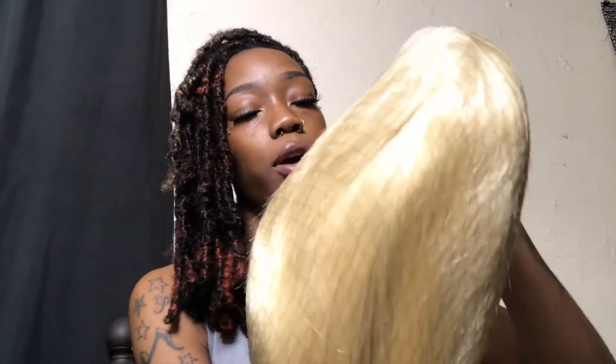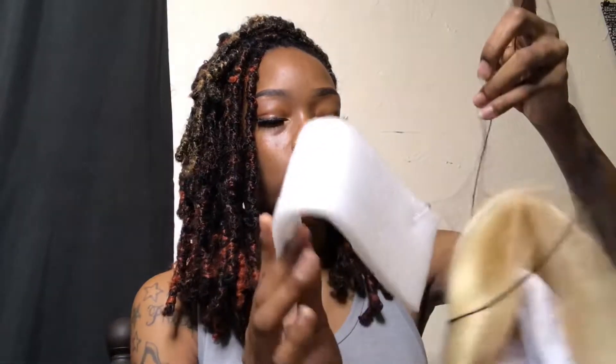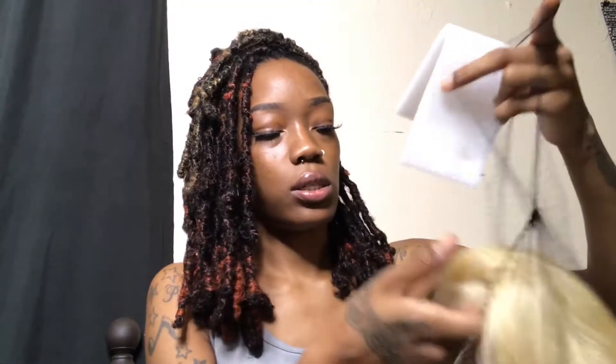Alright, now I'm gonna go ahead and take the hair net off, take the foam out, take the paper out, and get into this wig.